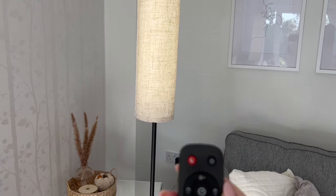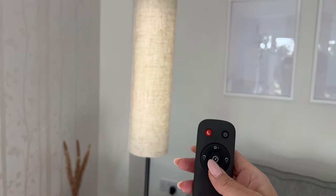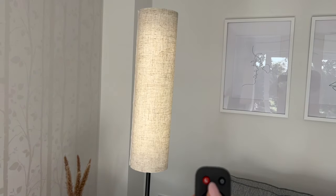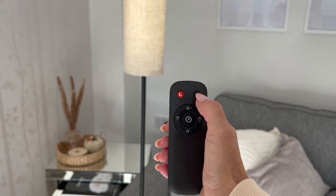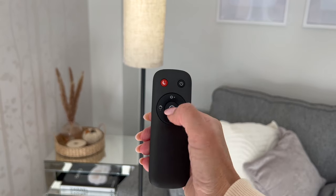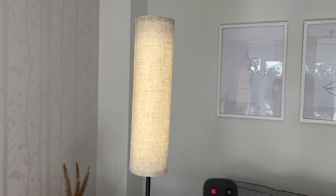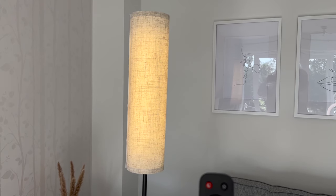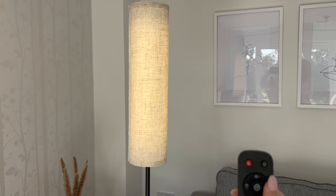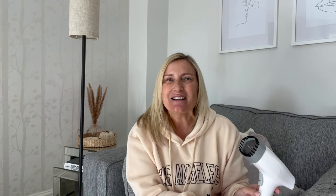I've plugged it in and switched it on. On the remote control you've got dimmer switches at the top and bottom, so you can turn the brightness right up or right down. The button in the middle is the timer button, you've got the nightlight and the on/off button, and the buttons at the side are the different colors. It's a bit difficult to show on camera, but you can hopefully see the colors are changing.